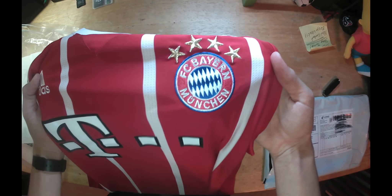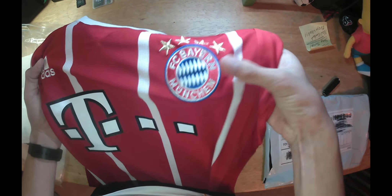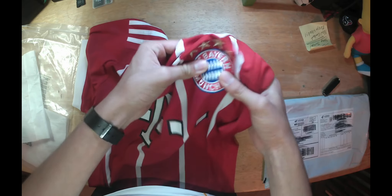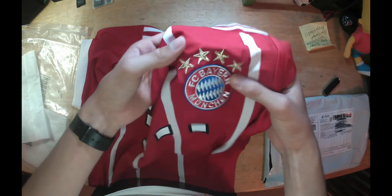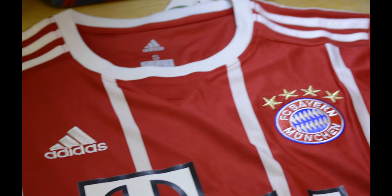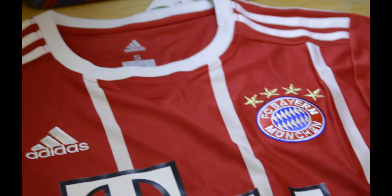Here we got the logo — Bayern Munich. It's stitched in with four stars.